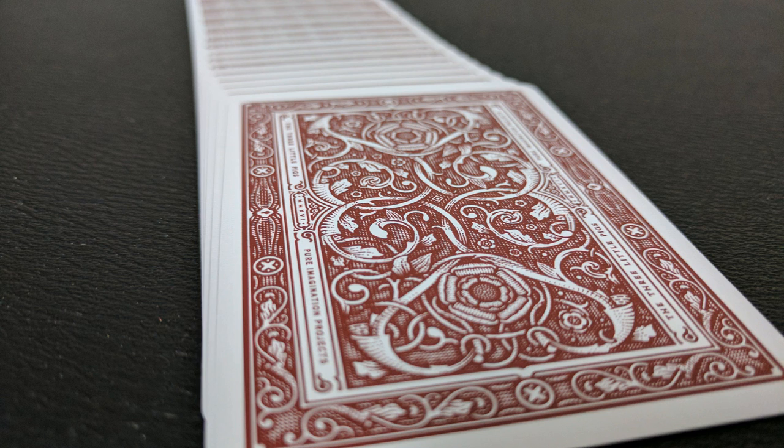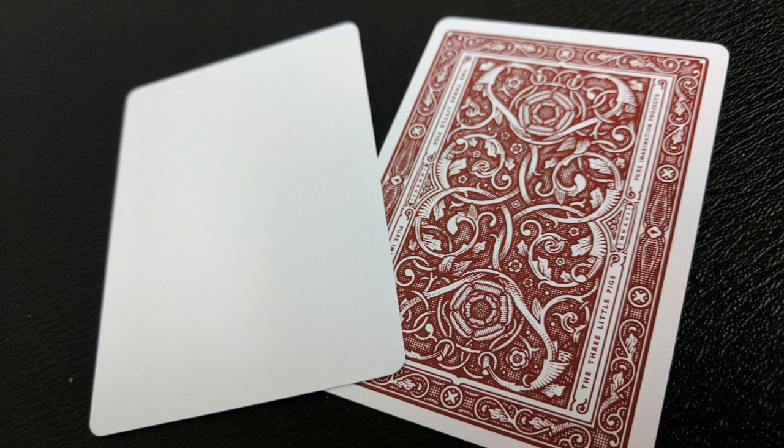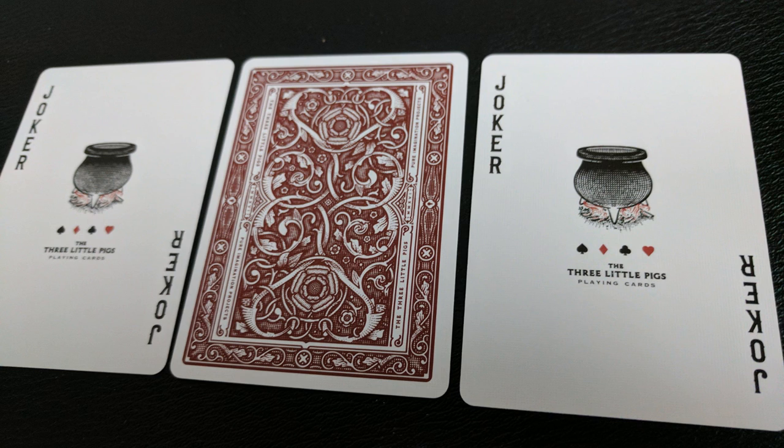There are also some words in the frames on the sides — it says the Three Little Pigs and Pure Imagination Projects. With this deck you're also going to get two gaff cards: a blank faced card and a double backer card, which are great for magic tricks. You're also going to get two jokers — it is a kettle roasting on a fire, and underneath that are the pip icons and it says the Three Little Pigs playing cards.